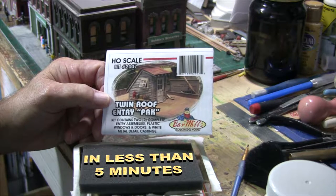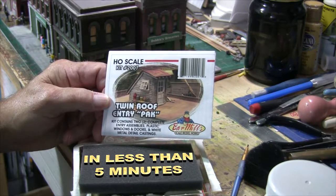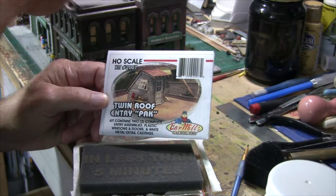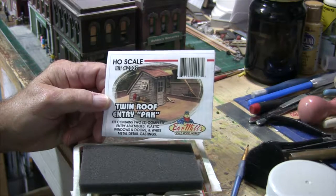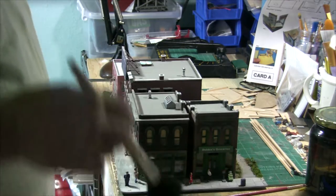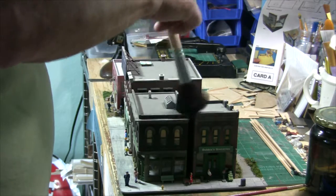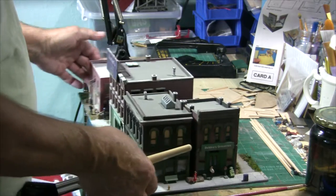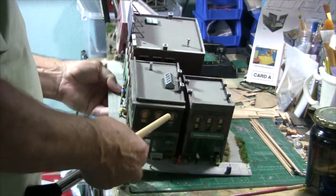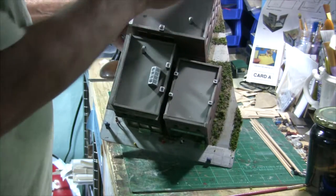I'm going to use one kit on top of the Blocker Furniture building and remove the little access hatch I have on there. The second one I'll put on a building at the back of my layout to hide the edge of a mirror. You'd be surprised how much dust you can accumulate on top of buildings without even knowing it — as you can see there's a lot on top of this one. I'm just going to tip it over and dust it off.